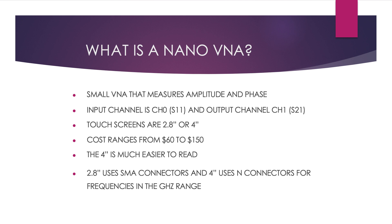Typically, a nano-VNA has a 2.8-inch or a 4-inch touchscreen. They usually cost in the range of $60 to $150 — the smaller one around $60, the larger one around $150. I personally prefer the 4-inch because it's much easier to read; the numbers and letters tend to disappear on the small nano-VNA even with good reading glasses. Normally, the larger size has N connectors and the smaller size has SMA connectors. Nano-VNAs are capable of typically measuring frequencies of at least almost 1 gigahertz and higher, which is why you won't see VHF connectors — the PL-259 is not a good connector for higher frequencies.